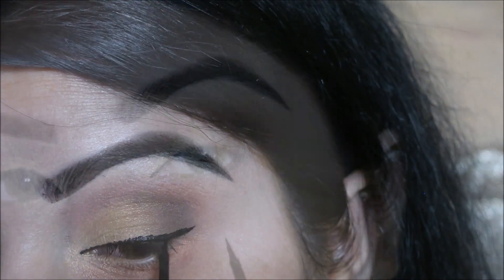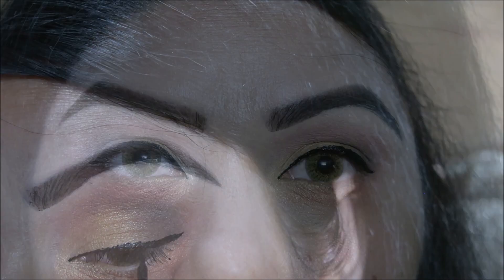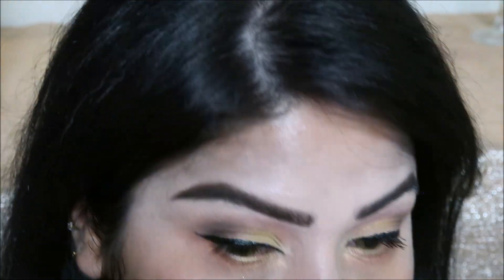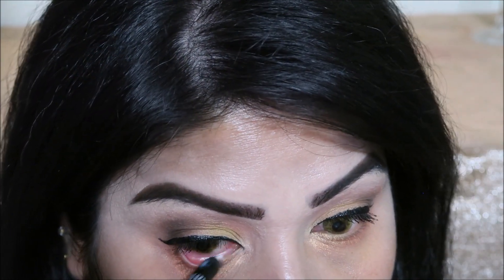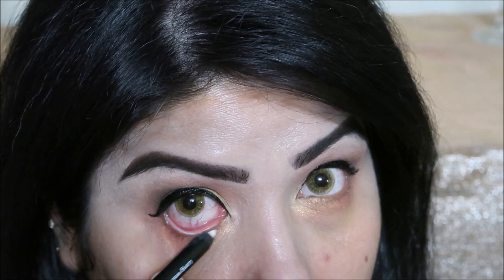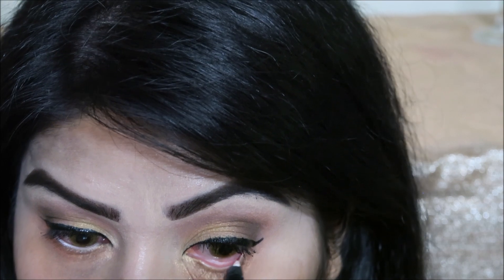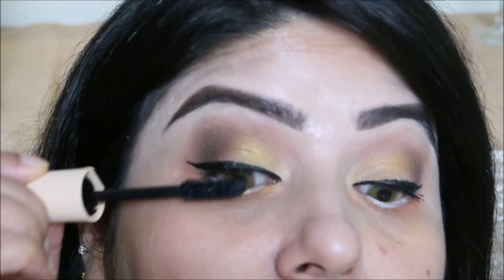I have applied eyeliner. I used Maybelline New York Cat Pro Studio Black Eyeliner — this is a long-lasting waterproof eyeliner. I also applied a white pencil on the waterline — this is Absolute New York Long Wear Waterproof White Pencil.